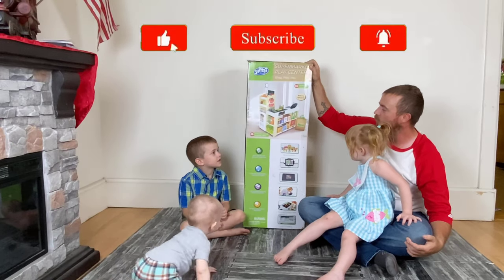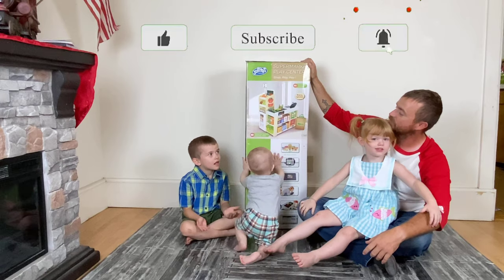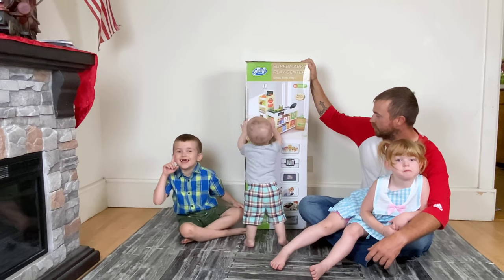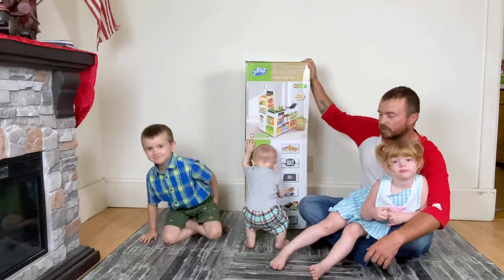And it is made totally out of wood. We've had it for a long time, waiting to get to open it. So guys, we are going to open the box and put it together.